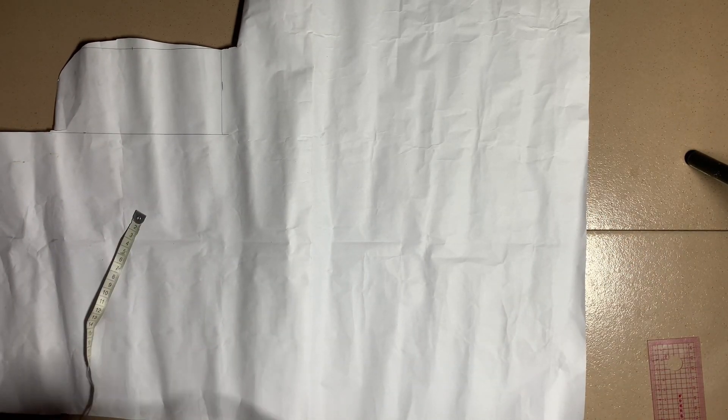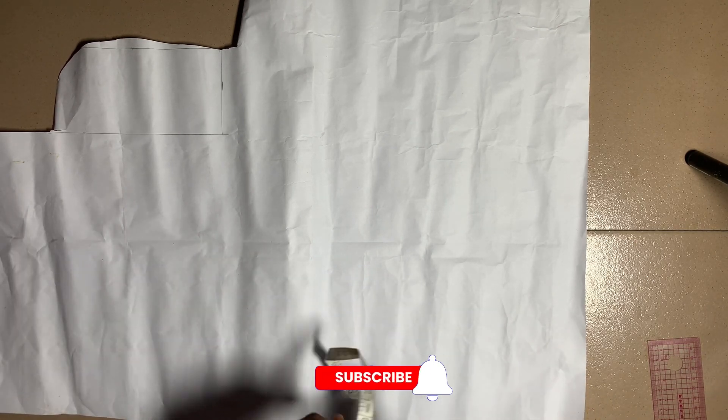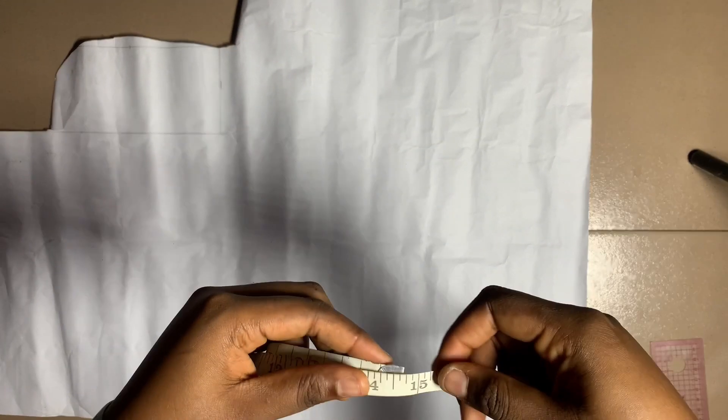Hey guys, welcome to a new video on the channel. In this video today we're making the sleeve that you saw on the thumbnail. If this looks like what you want to learn, just keep on watching.